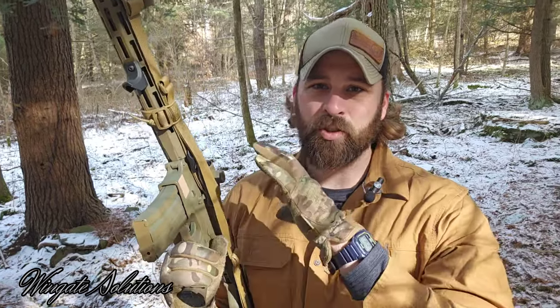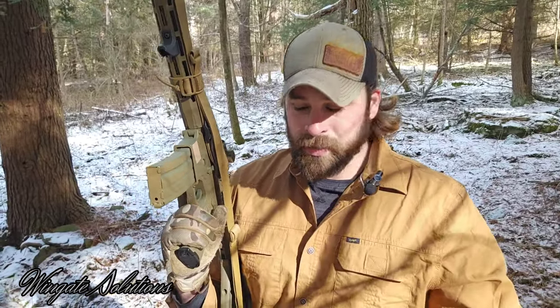Sling retention straps — sling stowage. It's important to have a way to manage your sling when not in use and to not let the sling get in the way when trying to deploy the rifle or have it get caught on things. Whether that's as simple as being administrative — having your rifles stored in your safe and not wanting your sling yanking on other rifles — that's a legitimate reason a lot of us can relate to. But also professionally, your prepared-minded citizen or you're a cop — deploying this rifle and not having that sling get caught on something in that vehicle is very important.